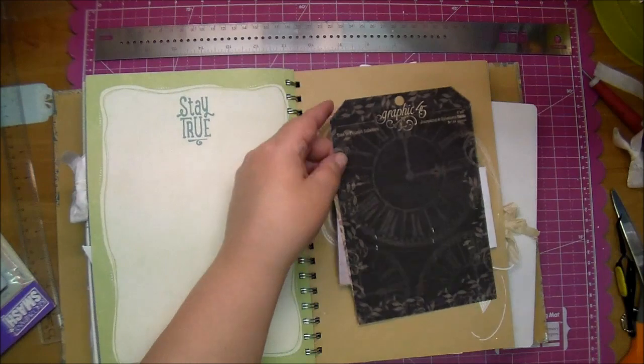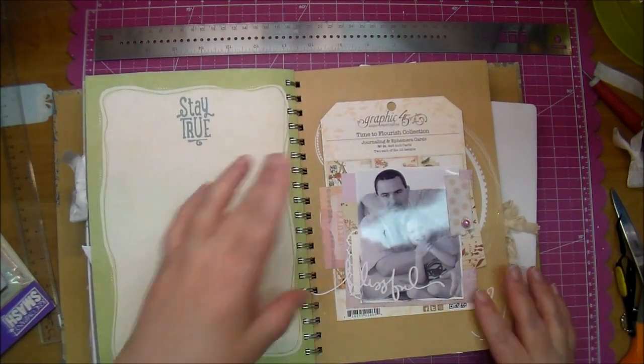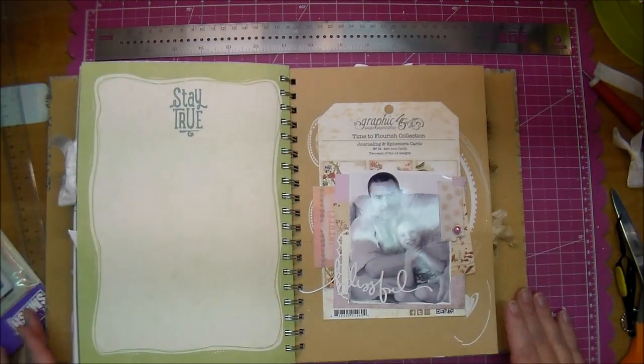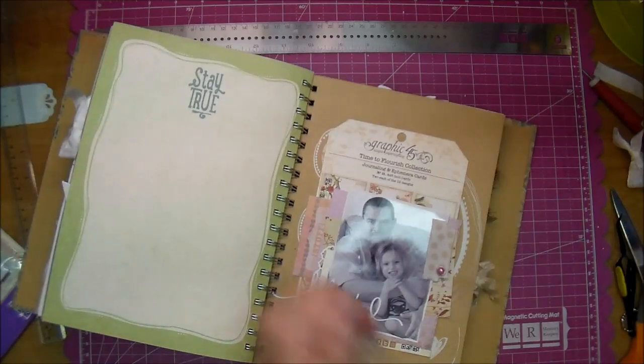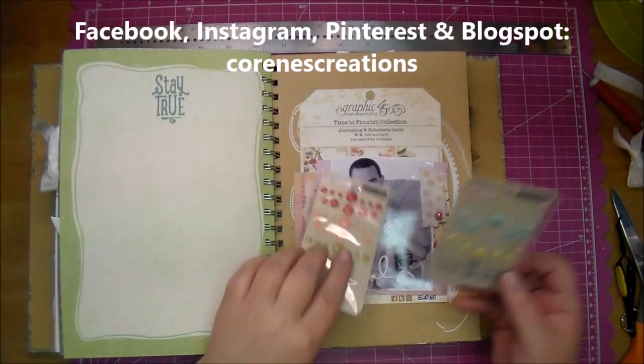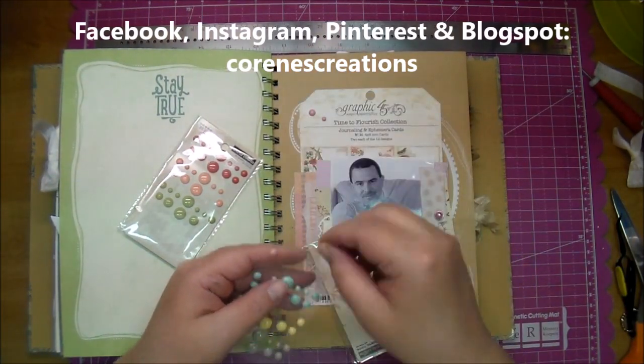Now I realized I'm happy with that, so I added glue to the back of my tag, adhered that down, and I added a few enamel dots — and that's all there was to it. If you have any questions, please leave me a comment and thanks so much for watching. Come find me on Facebook, Instagram, Pinterest, and my blog, all at Corrine's Creations. Thanks for watching.